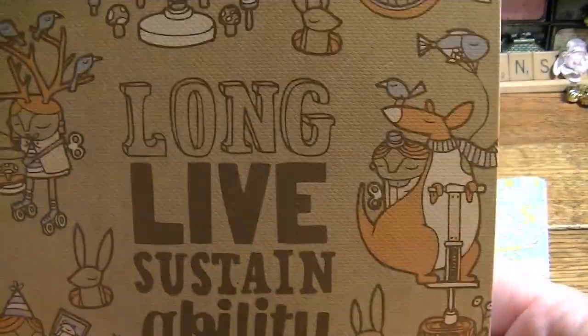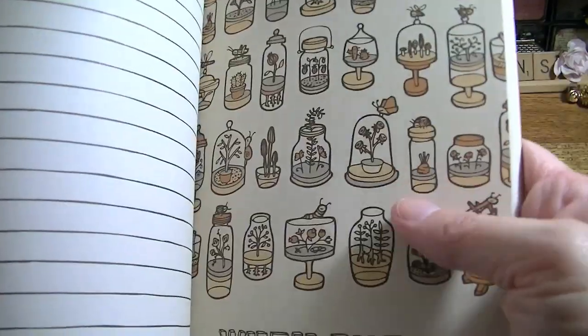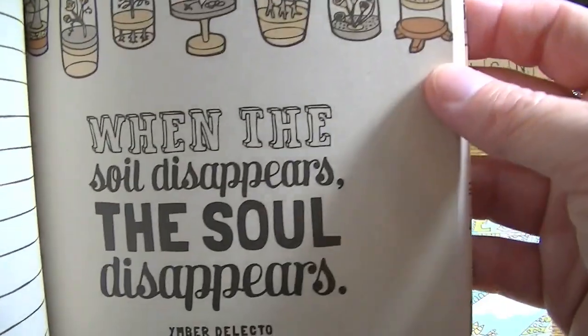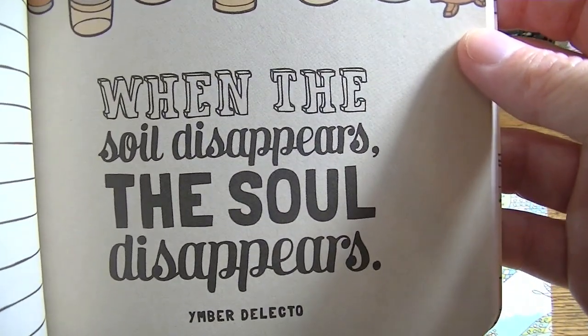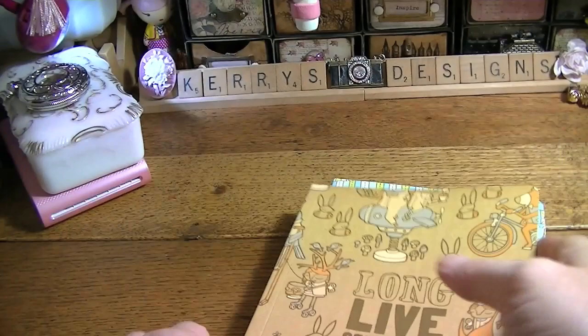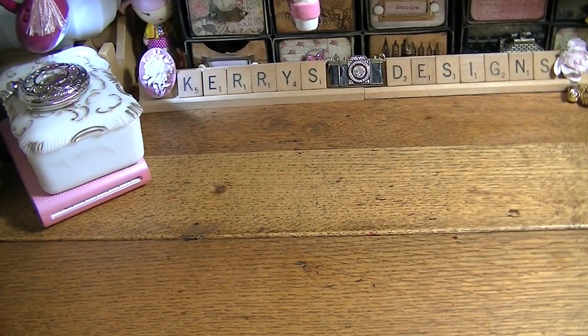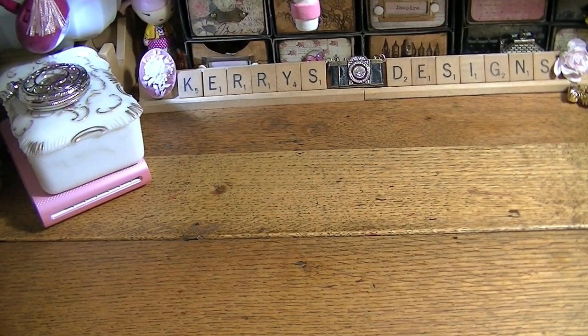This one I couldn't resist — 'Long live sustainability.' It has really cute paper in it. Look at the little snail, a little wormy, and a little mushroom right here. The paper is really cute, and this one has little things in it too. 'When the soil disappears, the soul disappears.' I just thought these were adorable, so I got those.